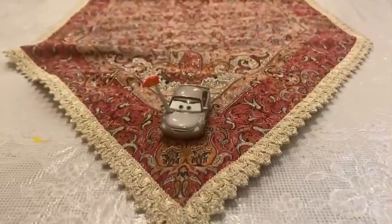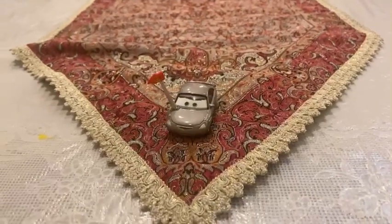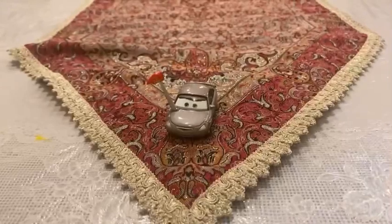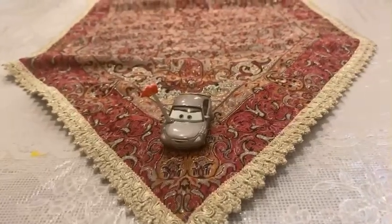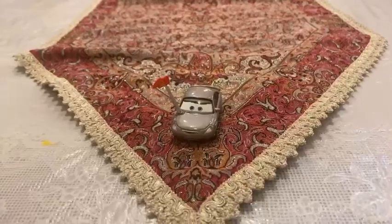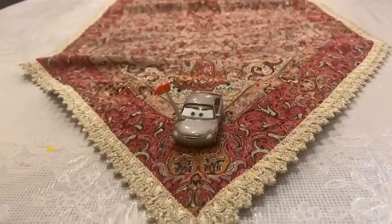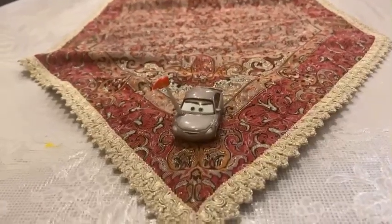So there you have it, guys — here is the chrome car, the McQueen biggest fan, Mary Crowman. Thank you guys for watching, please subscribe, stay in touch, and like this video. I will see you guys next time — bye!